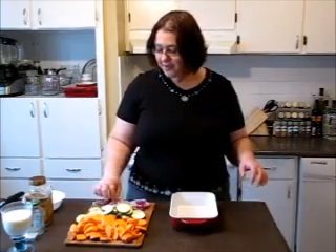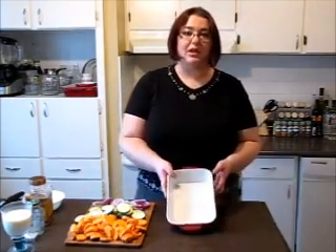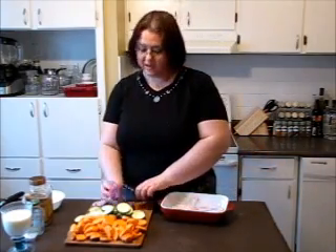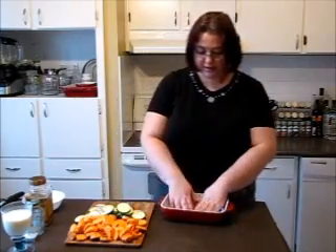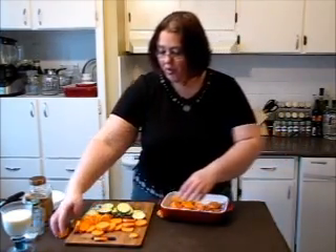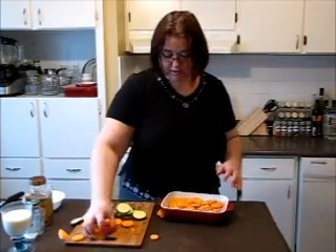I went ahead and scalloped my onion, zucchini, and sweet potatoes. Take your oven-safe dish and place your onion on the bottom of the dish as a first layer. Then take your sweet potatoes and place them over. It looks a little bit tight but it will be okay. Now I'm taking my zucchinis and placing them over the sweet potatoes.